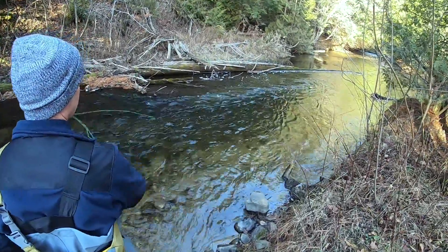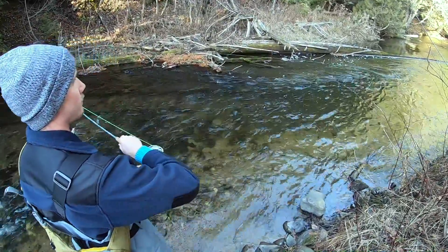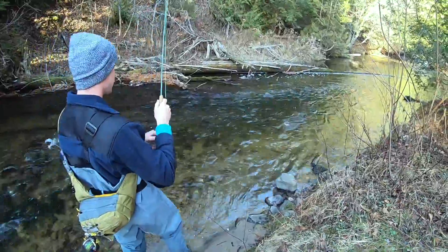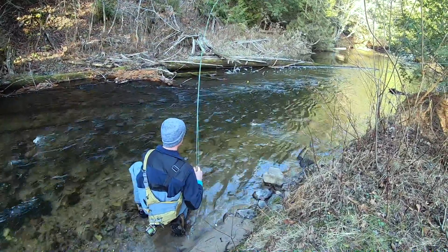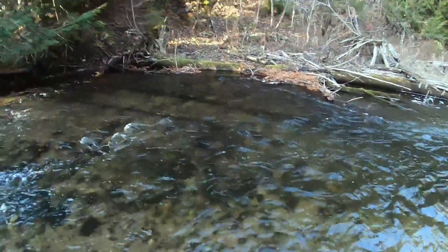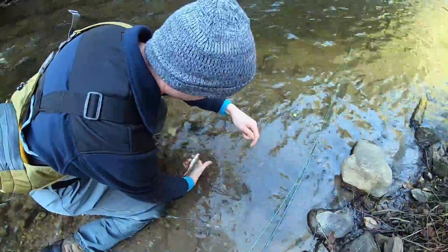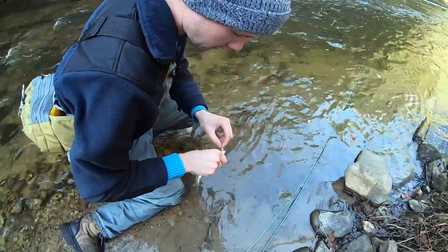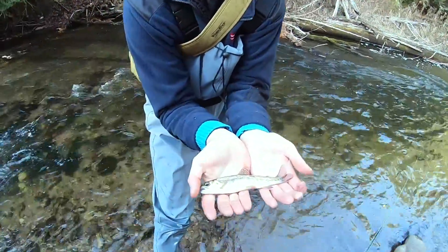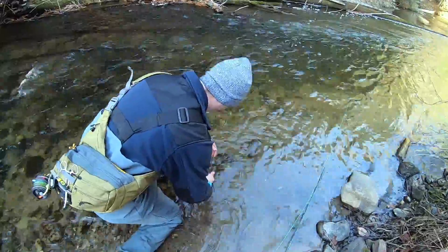The closer you get it to that soft water, the more bites you'll get. Decent — hey, it's better than your other ones. I can probably show them to the camera. Wet your hand before grabbing the fish and always just grab them nice and soft, right in the mouth. The fly comes out nice and easy. Let's do a little close-up — nice, that's beautiful. Just release them. You want to hold them upstream.